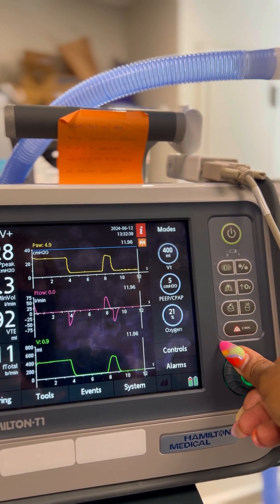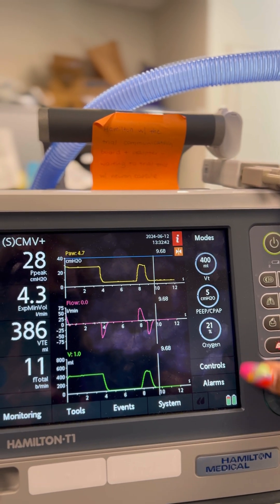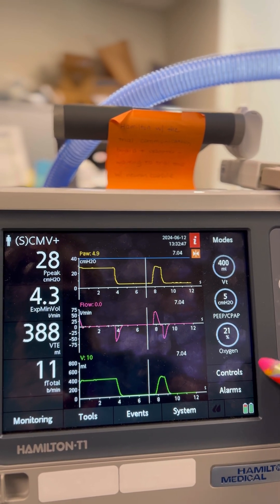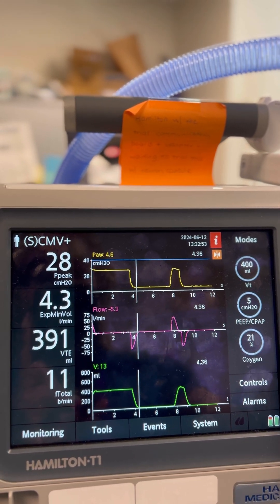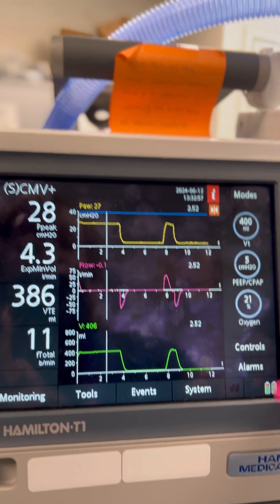We're going to use this knob here to scroll all the way to where that waveform is where we did the inspiratory hold. As we're scrolling, you can see that at each of these points we're able to get the exact airway pressure, flow, and tidal volume. We're going to scroll to where we did the plateau or inspiratory hold maneuver.